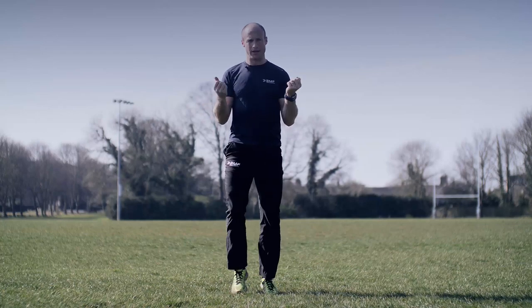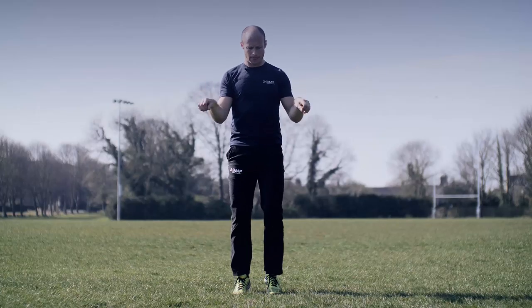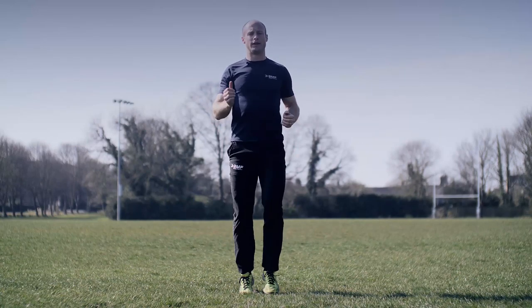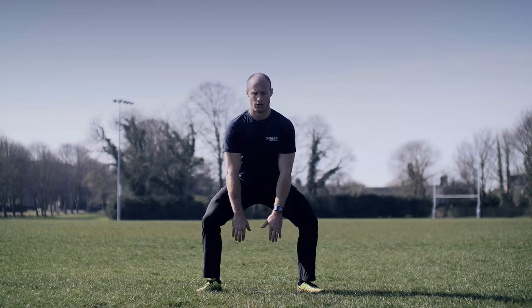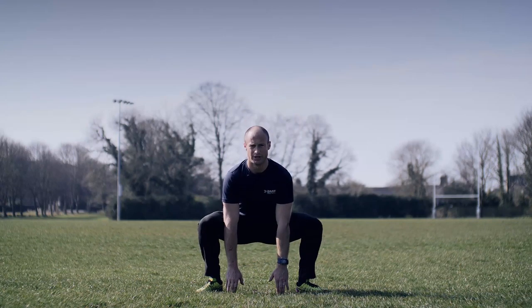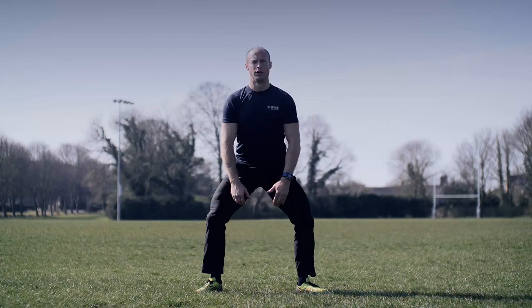As you jog on the spot, circle your wrists all the way around one way, then all the way around the other way. Pick the knees up, bring the arms into it. Then take your feet wide, drop your hands down to the ground, stand up tall. Push your knees away from each other and stand up tall. As we stand up, squeeze your glutes — your bum — standing up high.